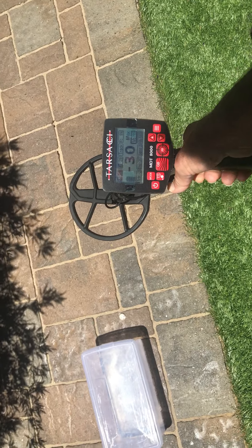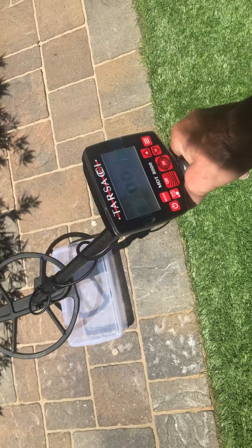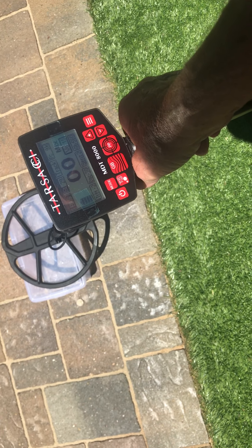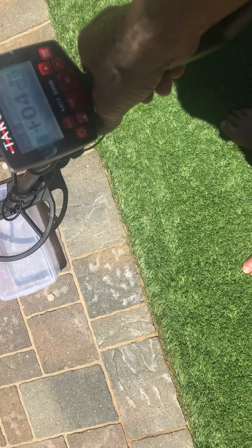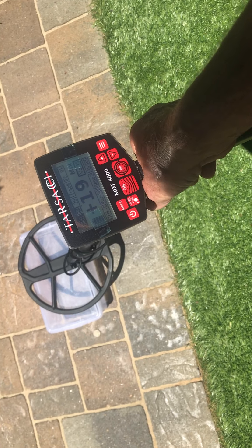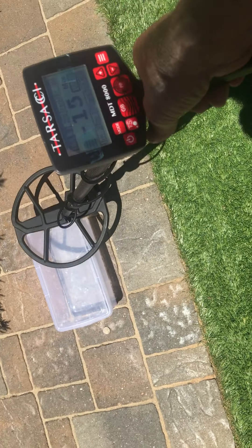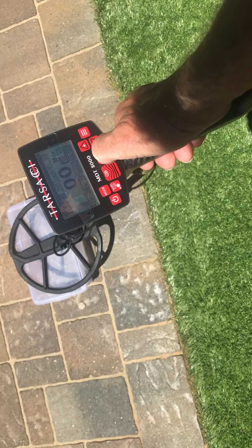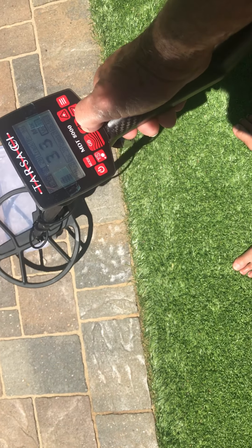Picking up some artificial lawn stakes, but here we go. I'm going to put the beast coil in the middle and go over the quarter and a nickel. Quarter, nickel — and as you can see, there's not too much difference; they hit really hard.